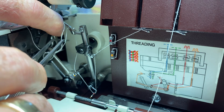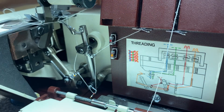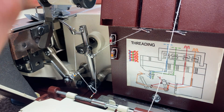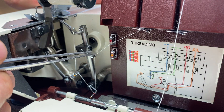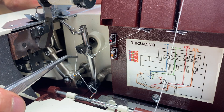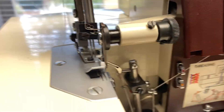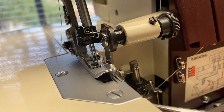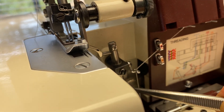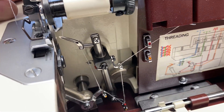Pull it through like this. It goes from the top through this guide, through this one, through the back, through the back, through the back. Then there's one little hiding guide back here — it's a little curlicue — and you take the thread and just hook it around like that. Now the thread for the upper looper is completely threaded.